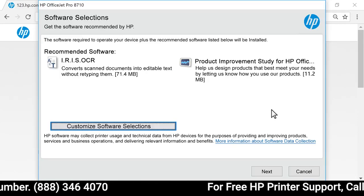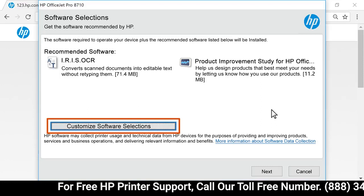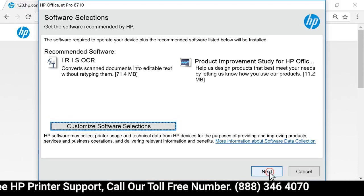On the Software Selection screen, you can customize your software installation by selecting Customize Software Selections. Select Next.